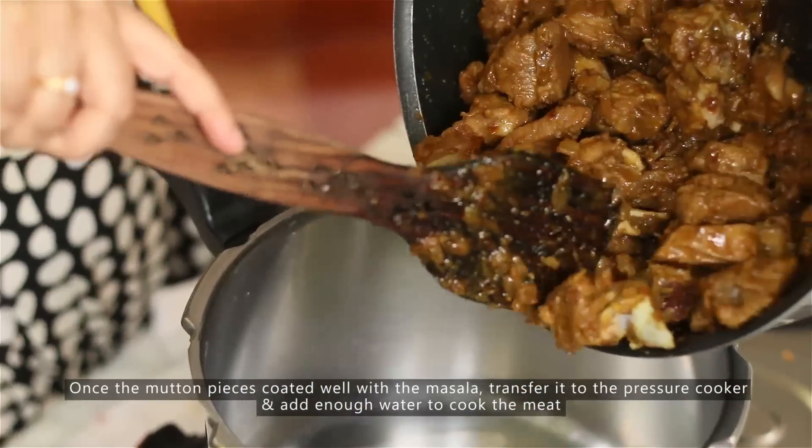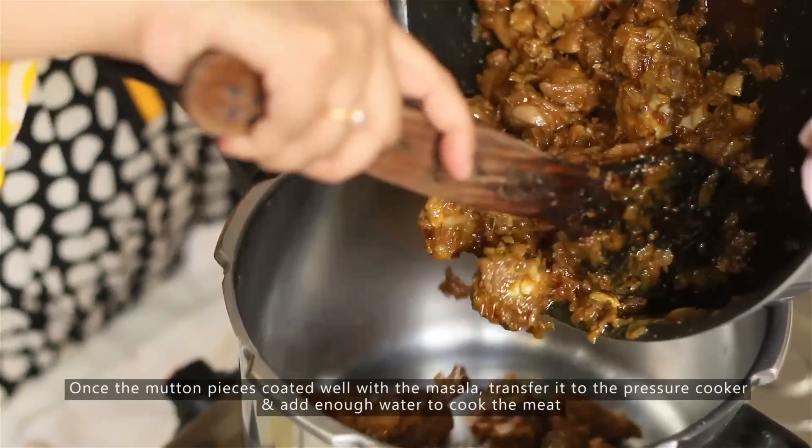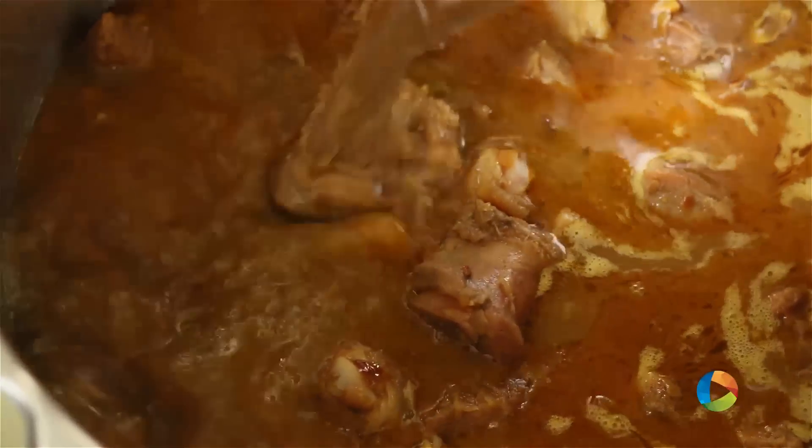At this point, you're going to transfer the meat into a pressure cooker. We're going to pressure cook it until the meat is completely cooked. Pour enough water to cook the meat.